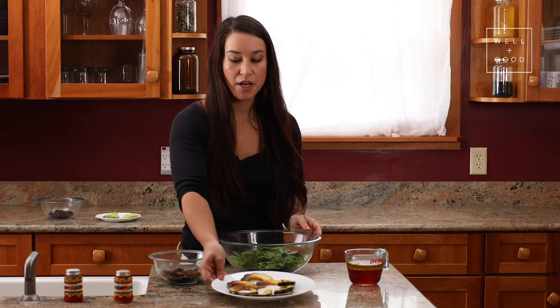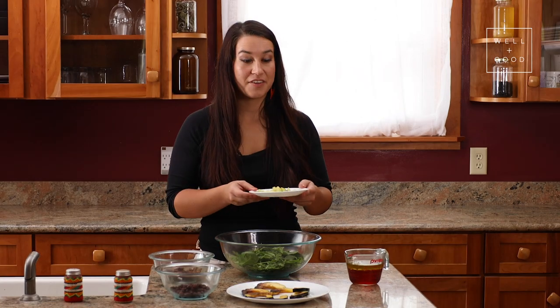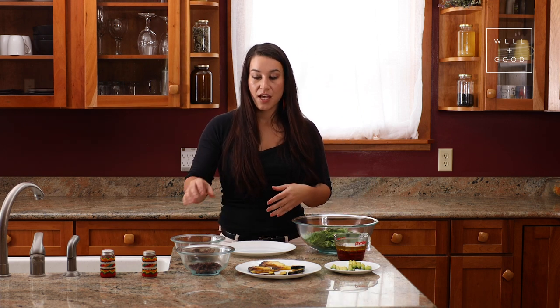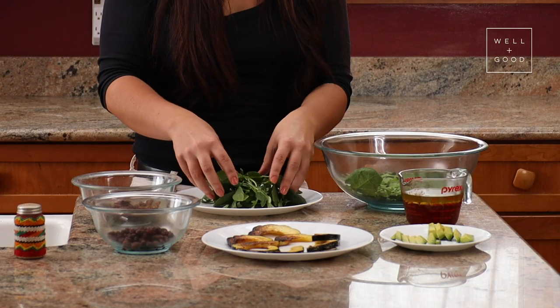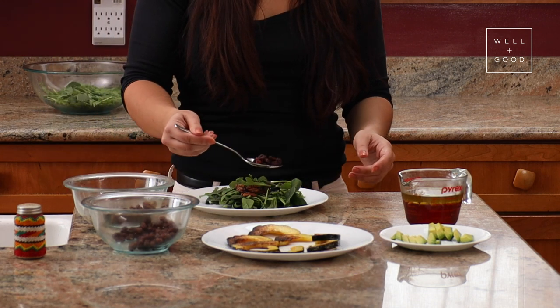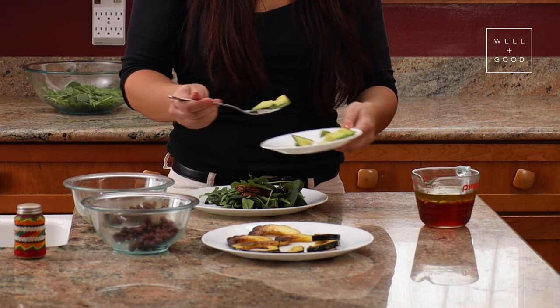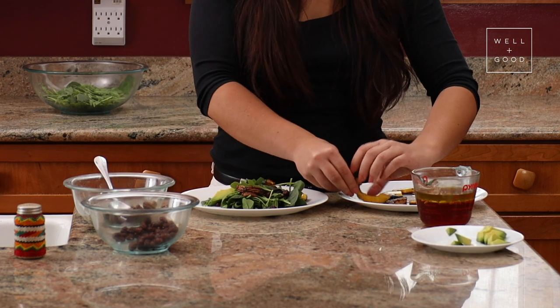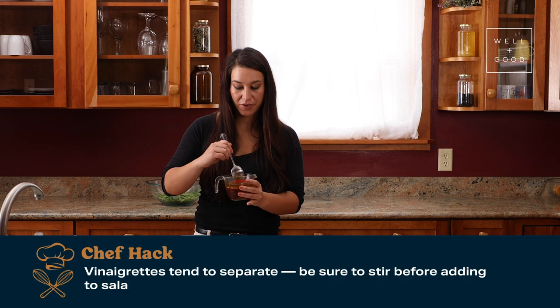The next step is to simply mix up our salad. For this recipe, I have a half and half blend of spinach and arugula. We have our toasted pecans, our acorn squash, some dried cranberries, and some sliced avocado. To serve this up, we're just going to combine a little bit of the arugula and spinach blend and then serve the toppings alongside it. At the end, we're simply going to drizzle it with our vinaigrette — your vinaigrette might separate, so feel free to give it a stir.